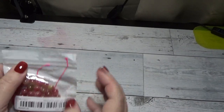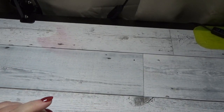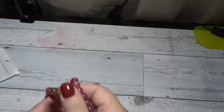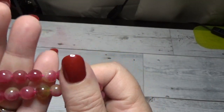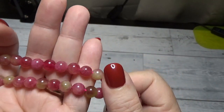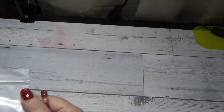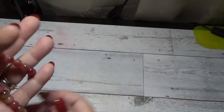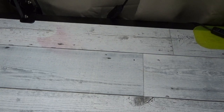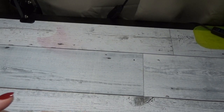This package is watermelon tourmaline beads. I actually brought these to my husband's attention — they are so pretty. It's a beautiful mixture of that almost jade green with a beautiful pink, and when you roll the beads you can see the different colors. These are eight-millimeter beads — a really nice strand. I also have my own haul that I'll be filming and bringing to you very soon.